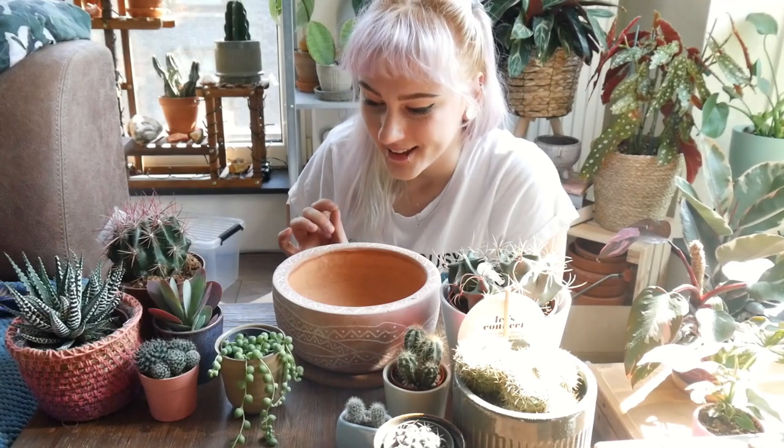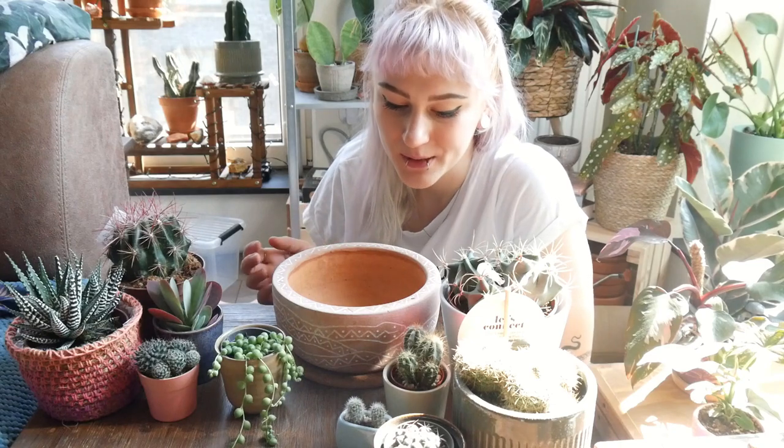First of all, I would like to say that I finally finished the pot. It took me about a week to do, maybe a little bit more, because I procrastinate a lot and I was not doing it every day. Basically what I did, I engraved it with a Dremel, and I'm going to be inserting a clip right now on how I did it. See you in a few seconds.